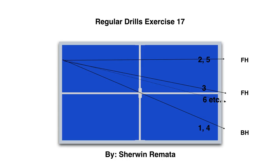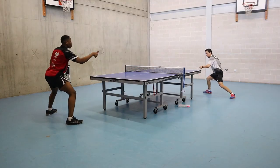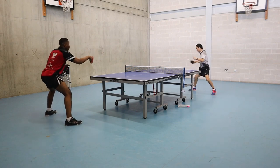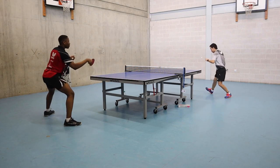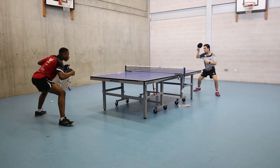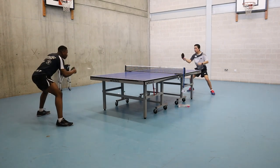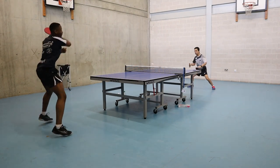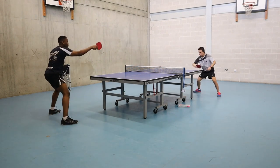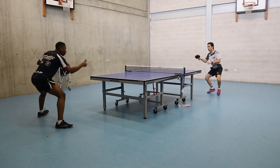Exercise 17: one backhand, one forehand wide, and one forehand in the middle. Then you can play a preplay, or you can fix this exercise and continue the pattern. For me, I wanted to add a preplay after my second forehand. You can also add a serve, combine, and continue the exercise on this stroke.